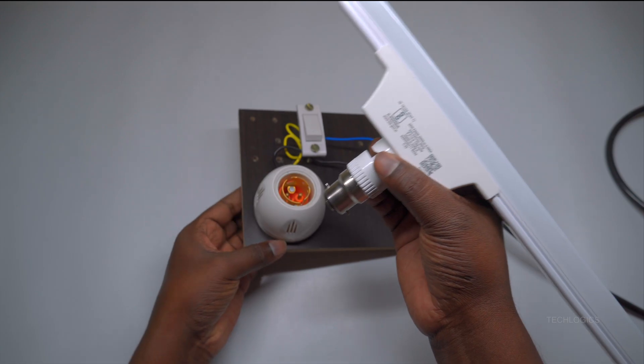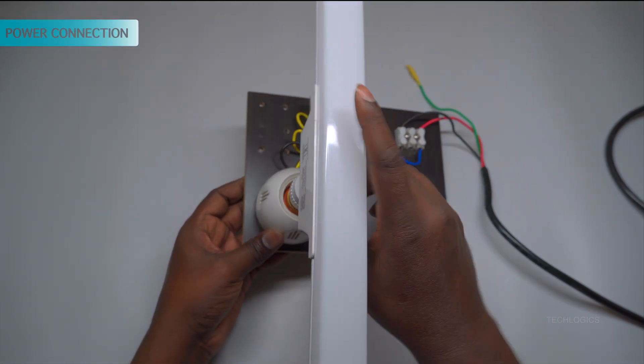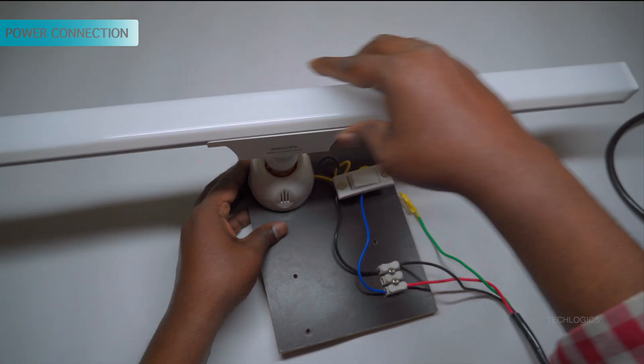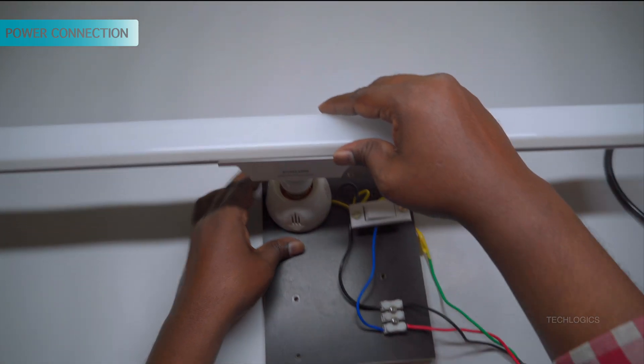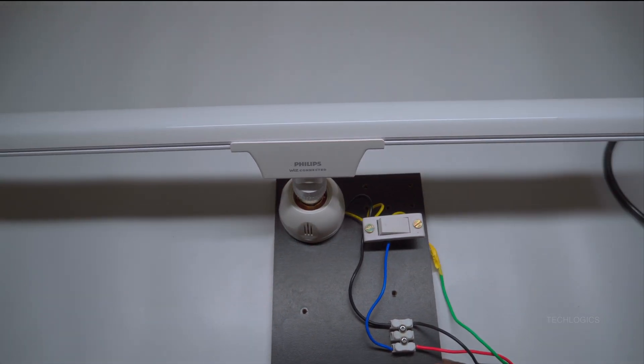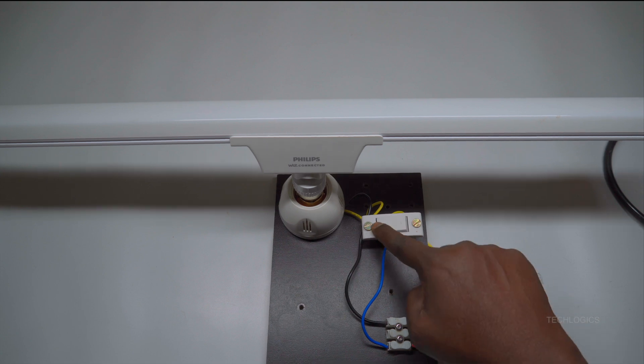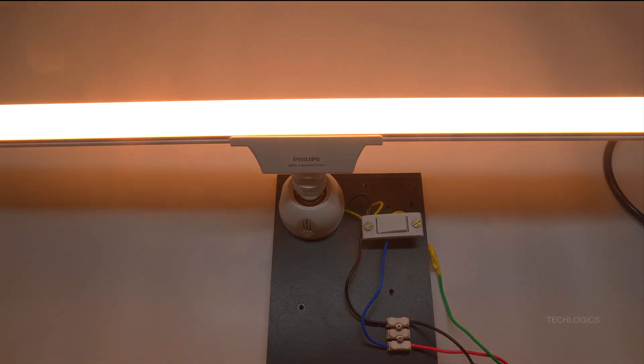For initial configuration, keep the LED light close to your Wi-Fi router to ensure a strong connection. This step helps the app detect and connect to the device smoothly. After completing the setup in the app, you can move the light to your preferred location. Once you have attached the light to the power source, you can proceed to the app setup to connect and configure your smart LED.